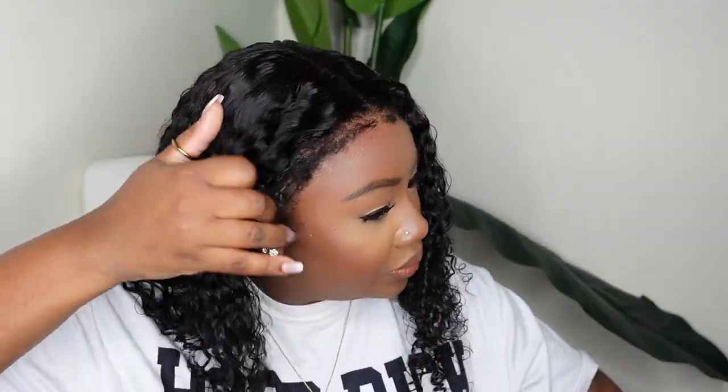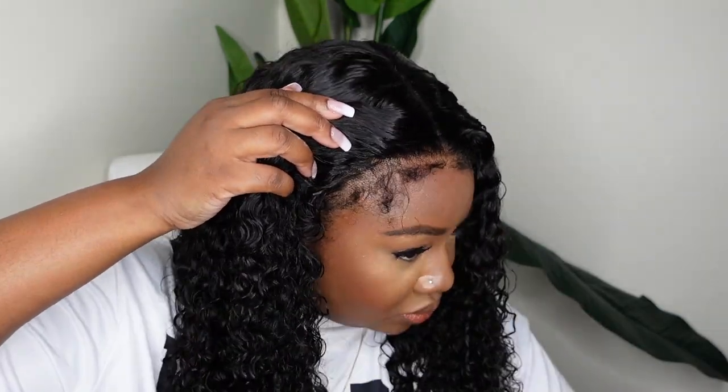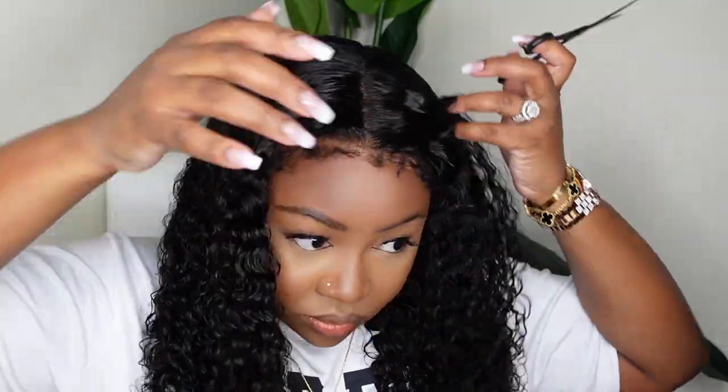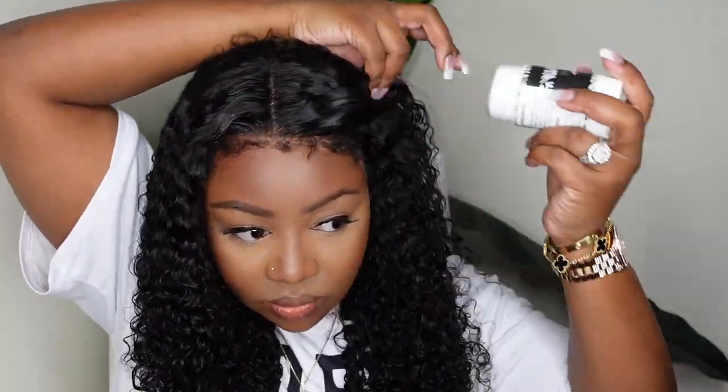Here I am patting the Nairobi mousse. I wanted the curls to naturally happen so I didn't want to slick it down with edge control or wet them. I just wanted to add something that will help them to naturally curl up, and mousse was the best option.